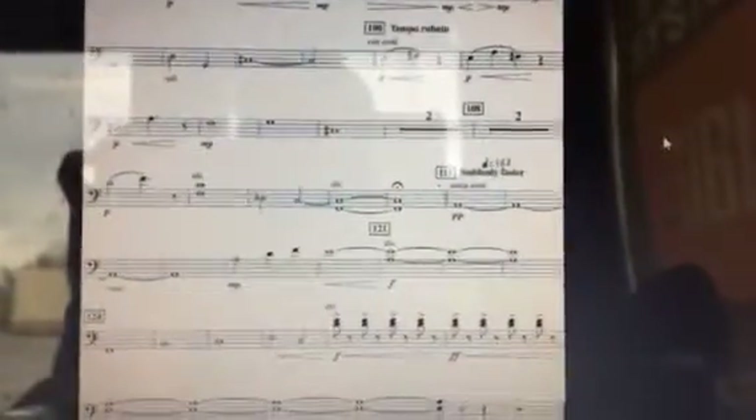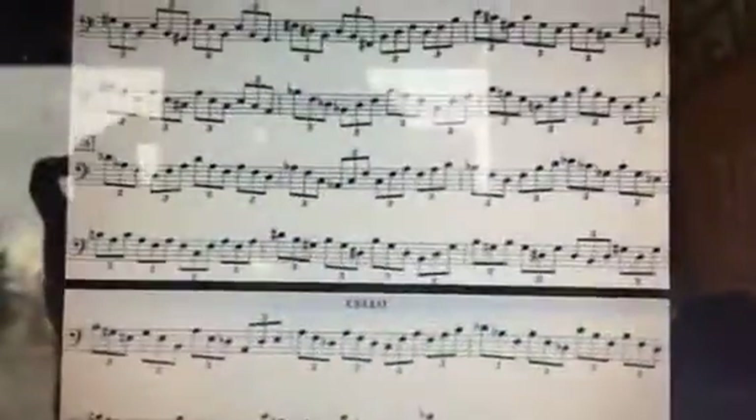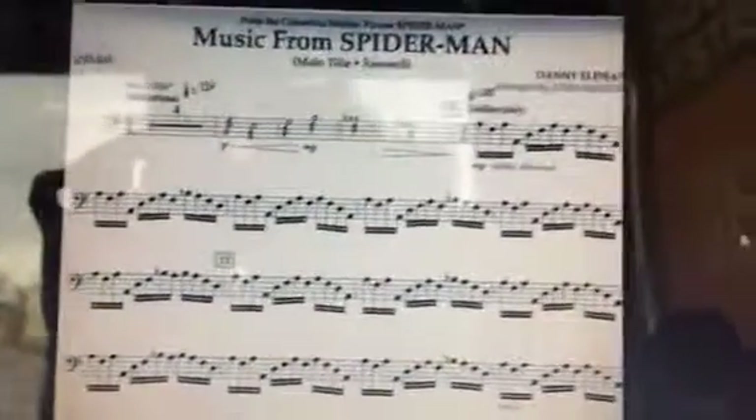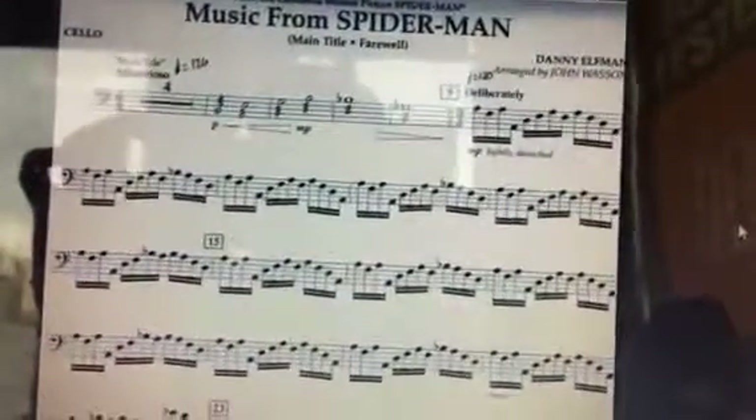The rest of the piece is not so hard, so that's the good news. From measure 65 to 89, please make sure you've got that learned as you come into the rehearsals starting in June.